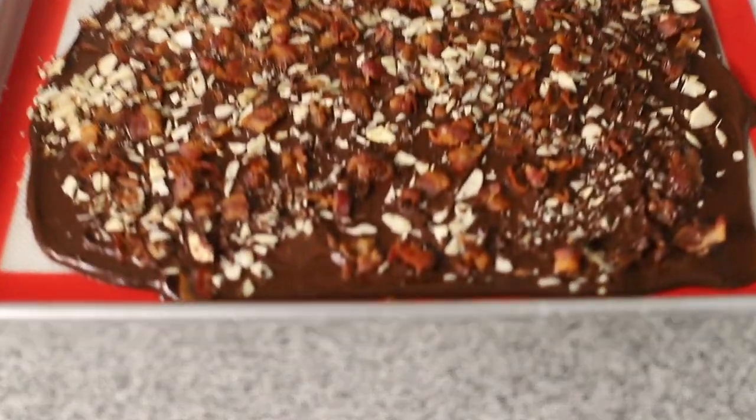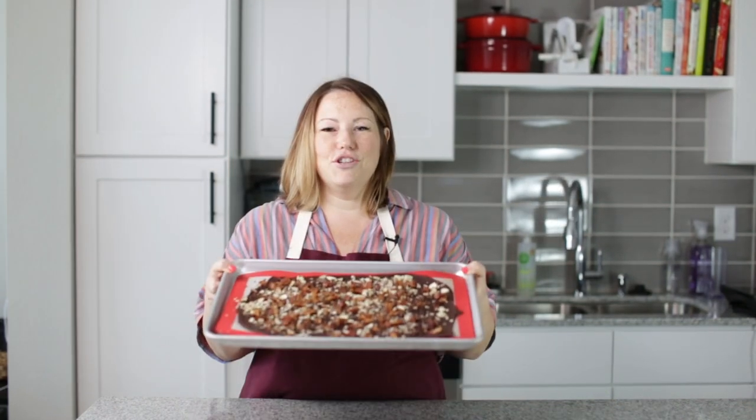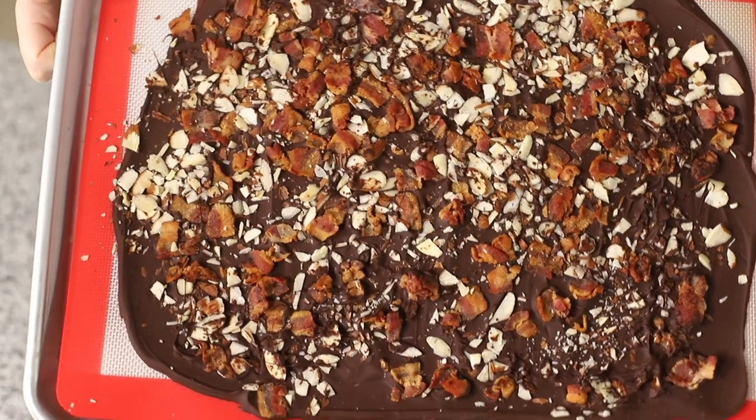That looks so good. We are going to put this in the freezer for about 30 minutes — that's usually all it takes, 30 minutes to an hour, and then it will be done. Look at our chocolate bark — it looks so good.